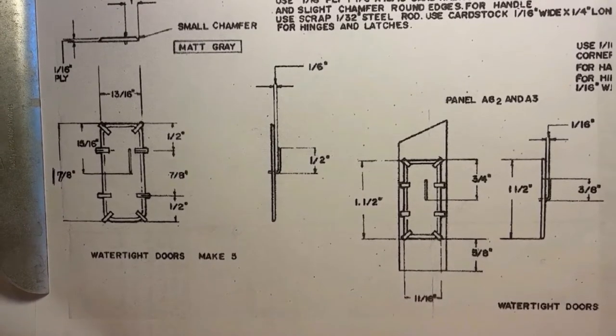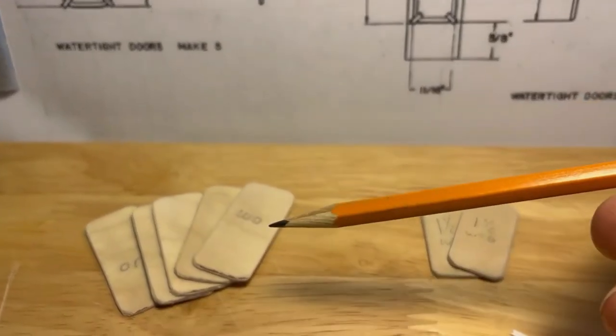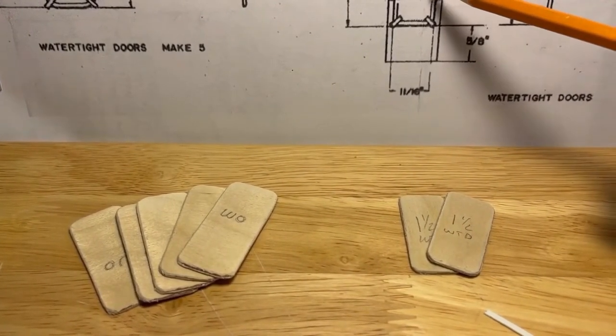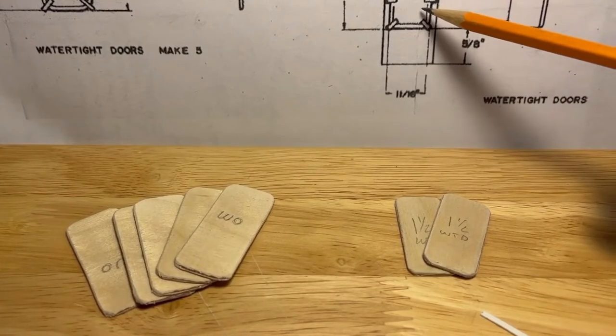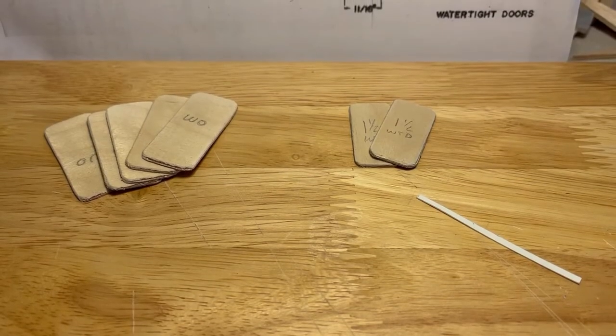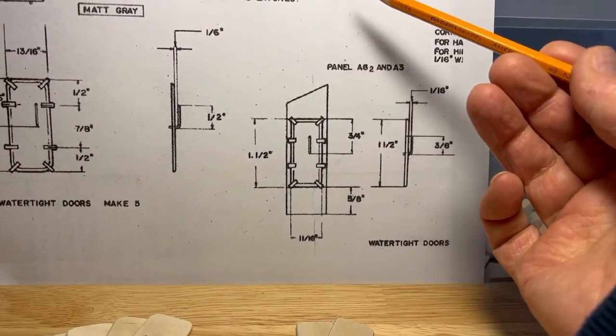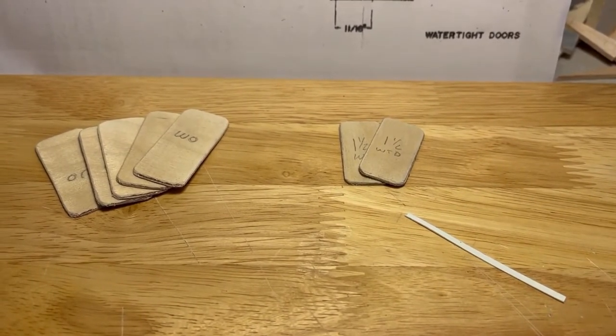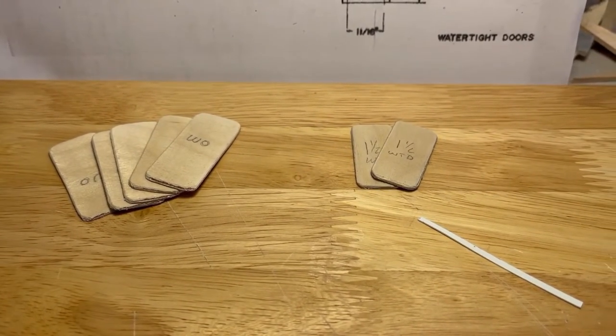Step 94: make up the watertight doors and add them to the superstructure just before you add the color coats. Here are the five, and here are the other two for the after-stores — you have to make those up using the same type of material. It says to use cardstock for hinges and latches, but I'm going to go ahead and use styrene — got to be a little stiffer.